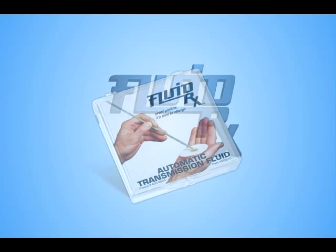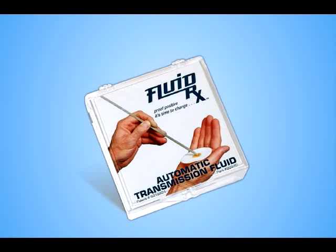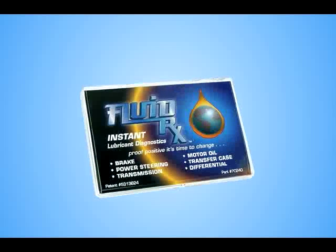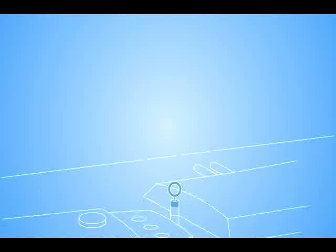The FluidRx Instant Lubricant Diagnostic System is a patented process that provides laboratory accurate results of all automotive lubricants in a matter of minutes. The instant analysis tool measures the sludge content and determines the effectiveness of the fluid's additive package.